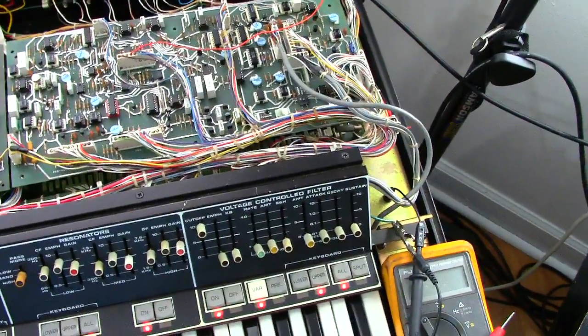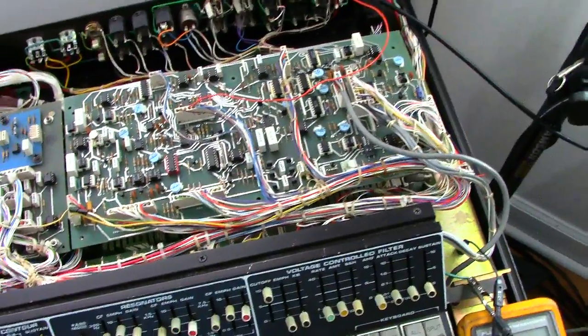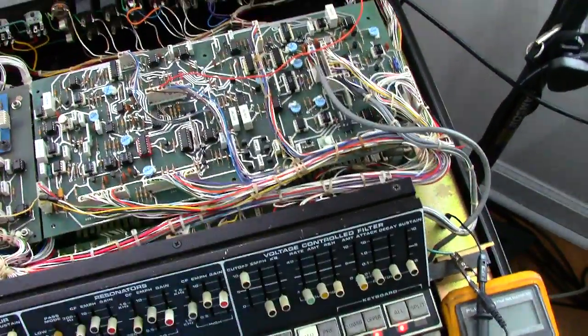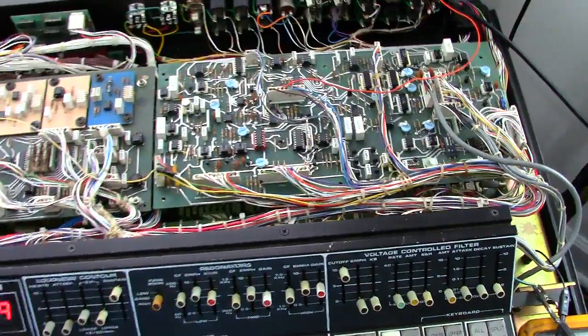But what I found out after doing some measurements is that you actually had your audio output — your audio output was not the issue. What the problem was is your actual VCF circuit was dead. I'm going to go to the schematics so I can show you this, and I'll come back to this board and show you what I've done.